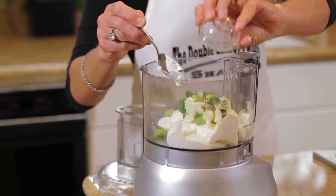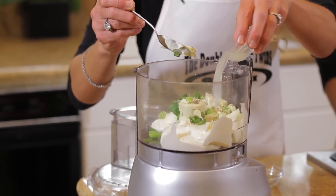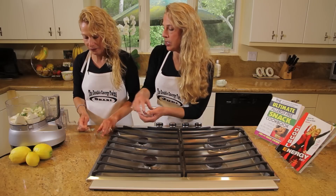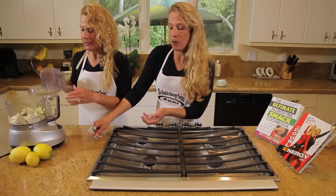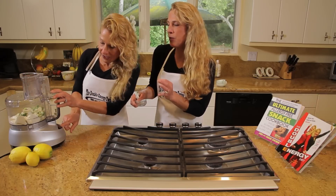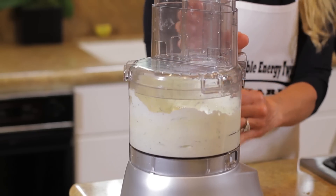And then some ground black pepper and some fresh lemon juice — about a tablespoon of fresh lemon juice. We squeeze those lemons; we get them in our backyard, but you can get lemons at the store or at the farmer's market. Lemons bring that wonderful sour flavor. And then all you have to do is pulse this for a couple of seconds and you've got a fantastic dip.